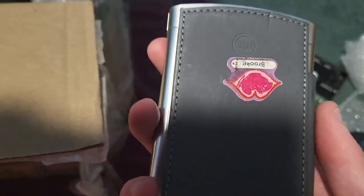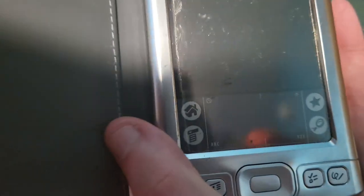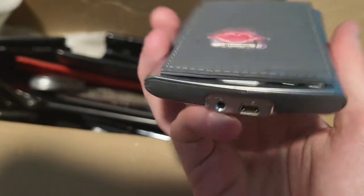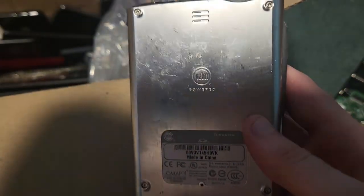Then I got this. I don't know what this is but it's a Palm — kind of cool, actually. It seems like it could be like a Windows Phone or something. I'll see if that works. It's kind of cool actually.